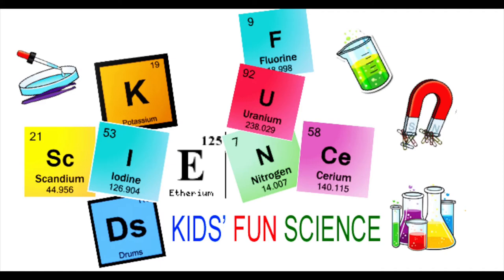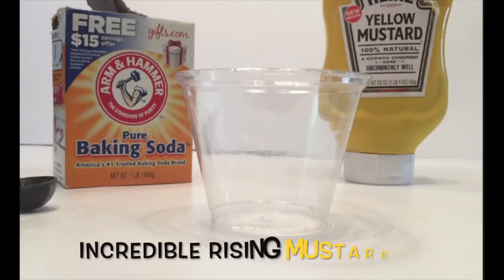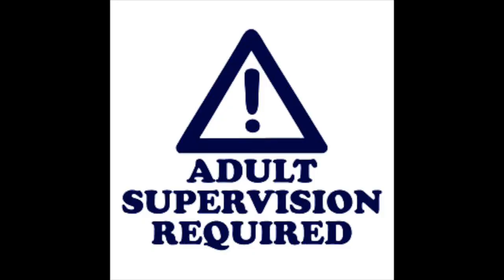Welcome back to Kids Fun Science. My name is Ken and today's experiment is the incredible rising mustard. As always, adult supervision is required.